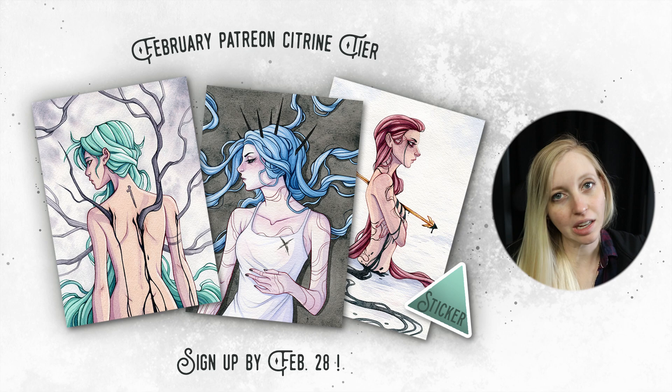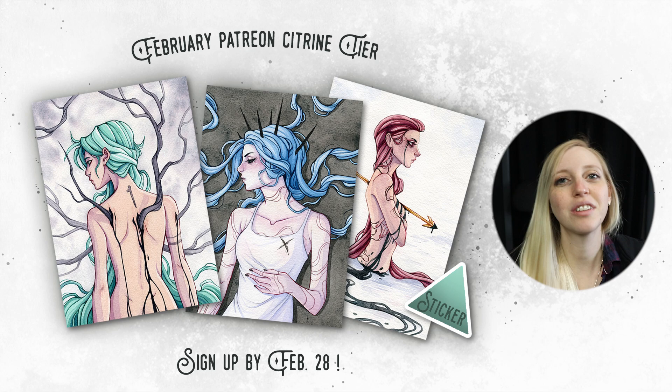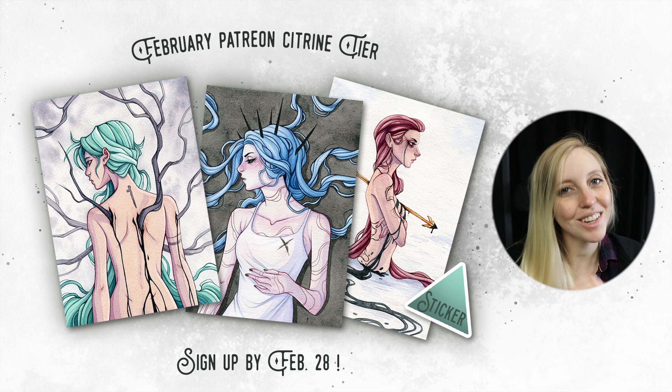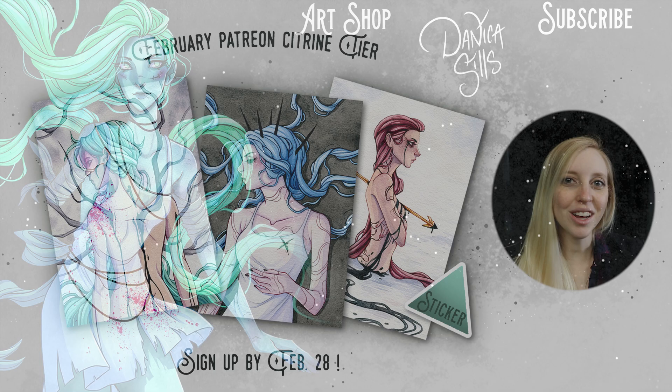I do have this original painting, as well as the other two you see next to me, available at my shop — there's a link in the description. These three prints will be the postcard and exclusive prints for my Patreon this month, February. If you'd like them mailed to you, sign up for the citrine tier on Patreon before the end of February 28th. I'm really excited about how these turned out together. A huge thank you to all of my patrons — you're absolutely incredible. That's it for today, I'll be back with another art video next time. Thanks for watching!